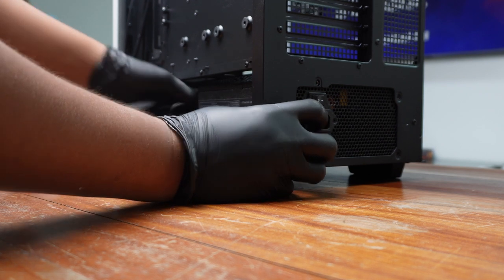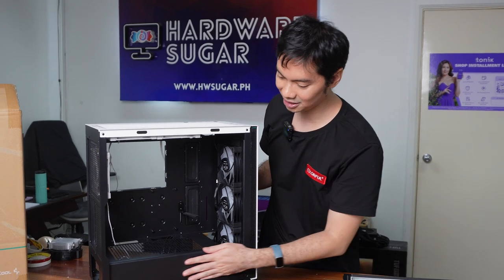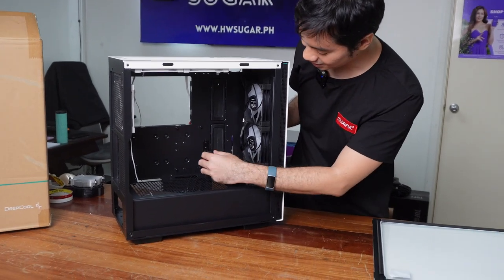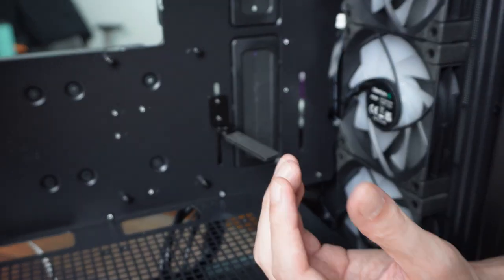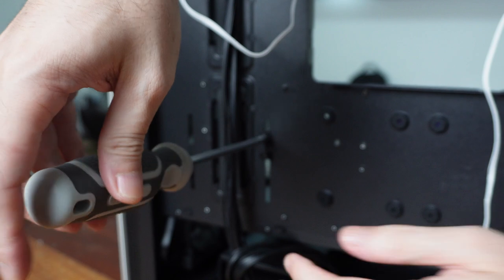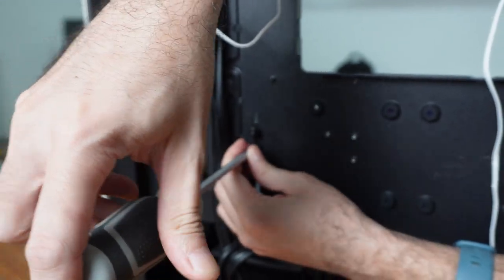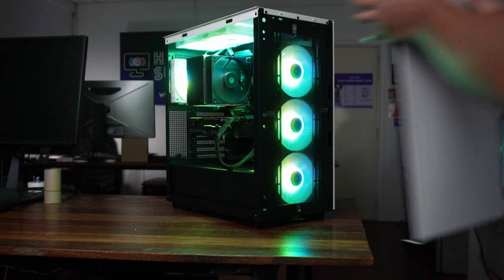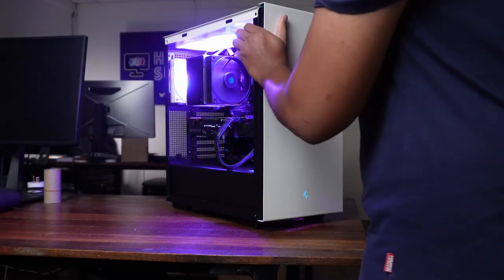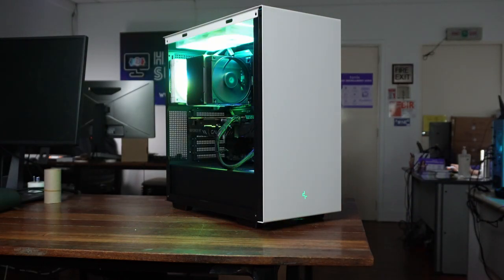The CH510 shares a lot of similar design cues with other Deepcool cases: you have their standard PSU shroud and a GPU support bracket. With some other brands' cases, the GPU bracket feels like an add-on — with Deepcool it's included, and it's very securely fastened with two thumbscrews. Inside, you have space for three 120mm fans in the front, and you can actually fit up to seven fans total — three in front, three more on top, and one at the rear.